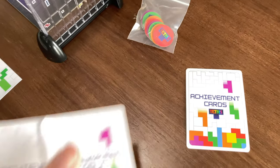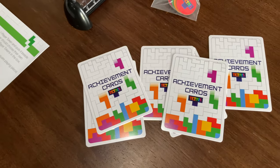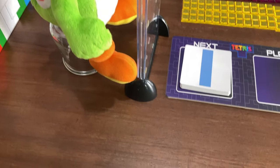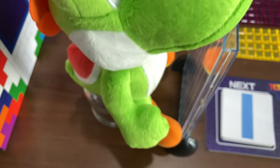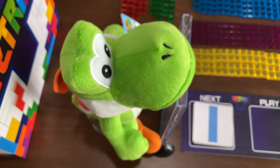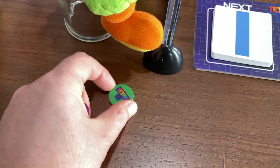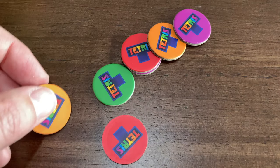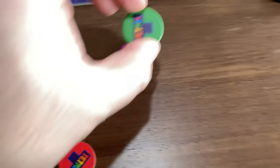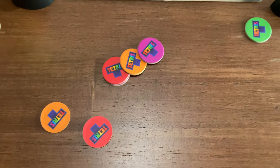The instructions say to draw six achievement cards. The current and next cards are ready too. The last thing is to pick a Tetris color token. I don't know why, but since Yoshi is green, he gets a green token. And since I don't like the other colors, I picked green for me too. Hopefully picking the same color doesn't cause a problem. So I think that's it — the setup is complete.